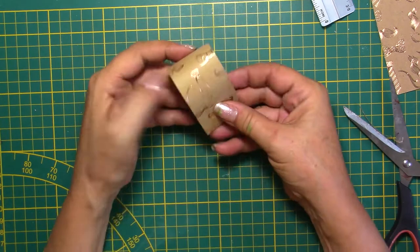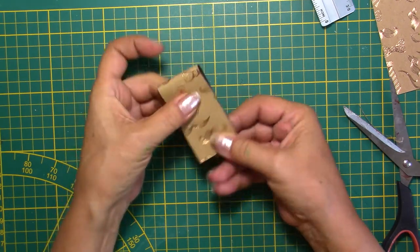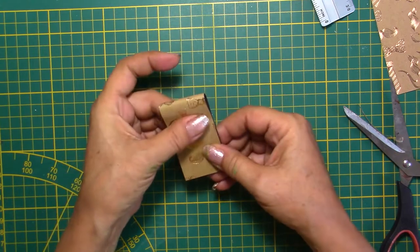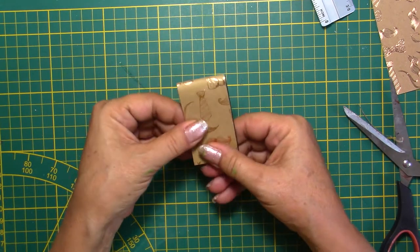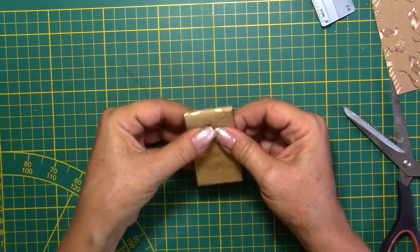And there you go — you have yourself a very simple little magnetic bookmark for a man. This could be used because sometimes men have little books, a little agenda, something. So you can make short ones, you can make big ones. It's really not that important.